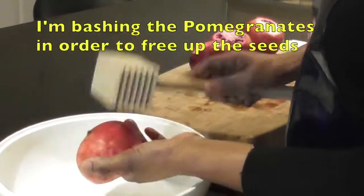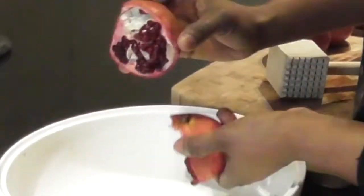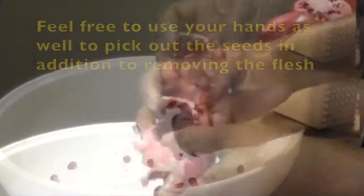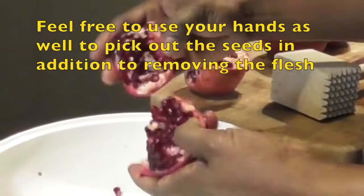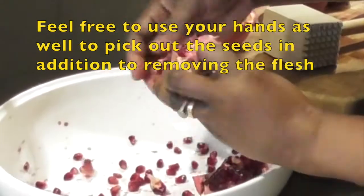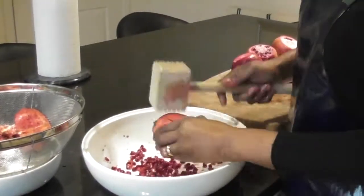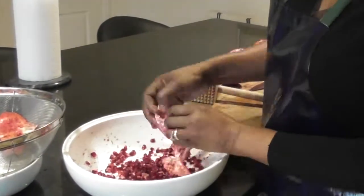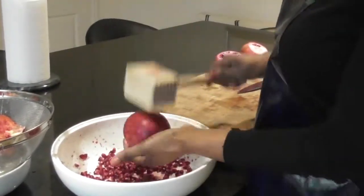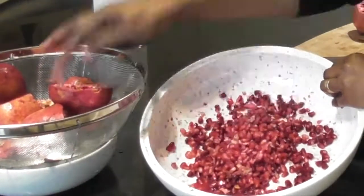I'm bashing the pomegranates in order to free up the seeds. Feel free to use your hands as well to pick out the seeds, in addition to removing the flesh. I'm removing some of the flesh that dropped in the bowl with my hand.